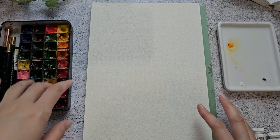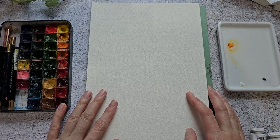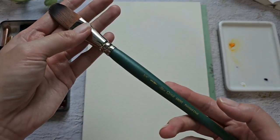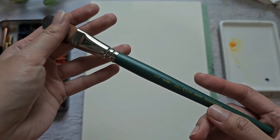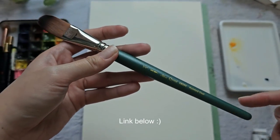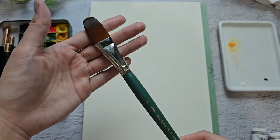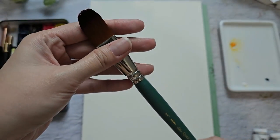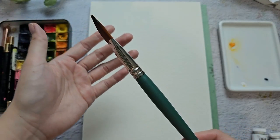Hello everyone, welcome back to my channel. In today's video we are going to try out this brush from Silver Brush — it's from their Silver Crystal line and it's called a pointed oval, but it looks like a filbert brush. The size is three-fourths inch.